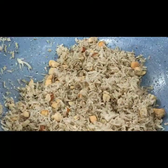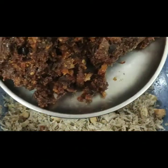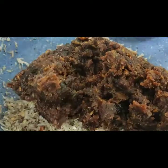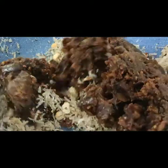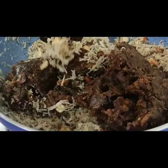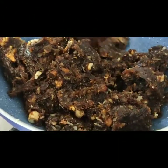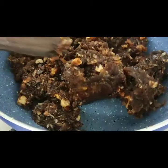Now we will mix it well. Let's mix it — you can see it is mixed in a good way. If you like, you can add a bit more ghee and eat it well.